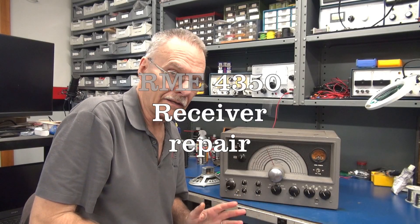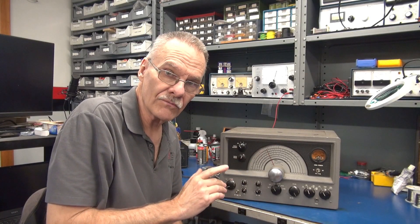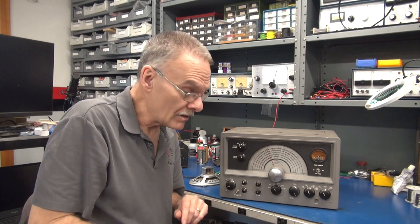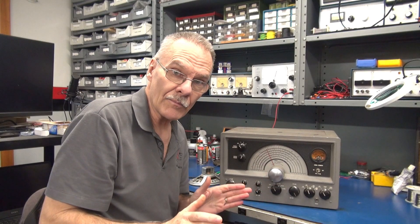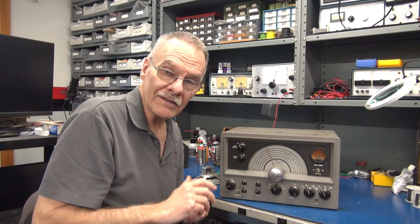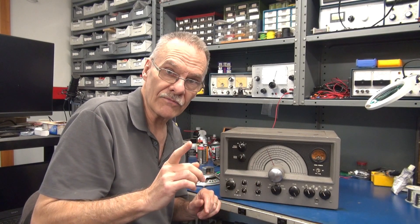Hey, welcome to D-Lab everybody. In this video we're going to evaluate this RME 4350 receiver and see if it's worth fixing. Currently I notice that the knob is frozen, which is a common problem with these receivers, but what I need to know before attempting that repair is does this thing even fire up and try to operate — so let's test that first.